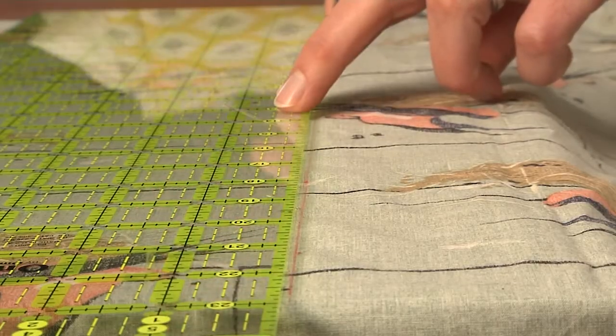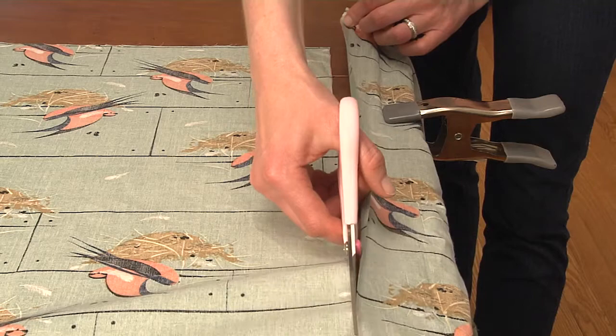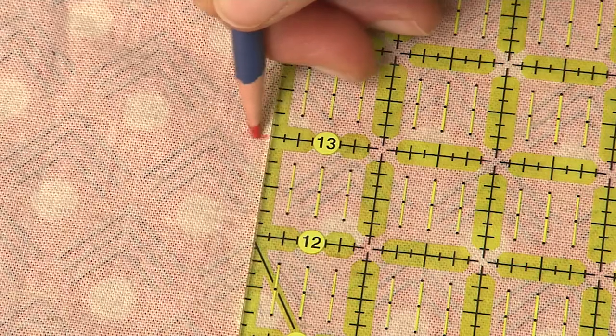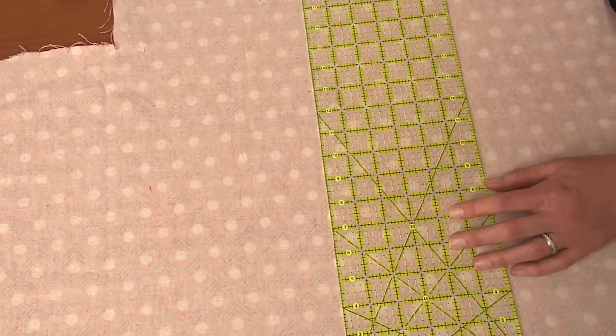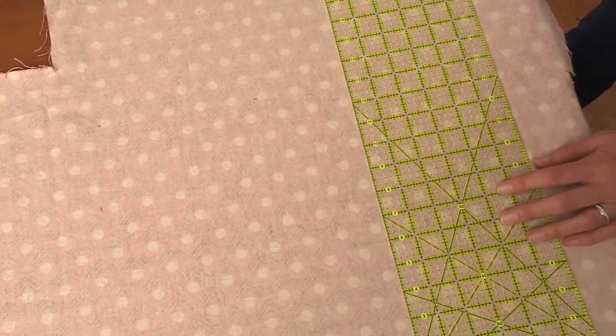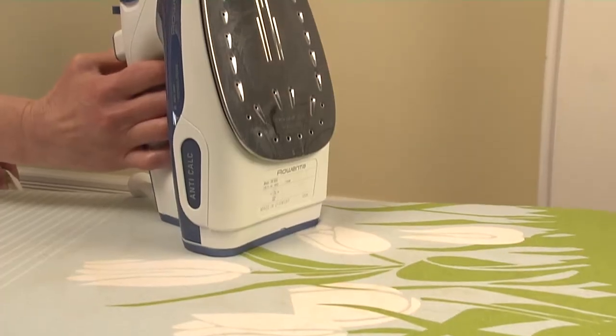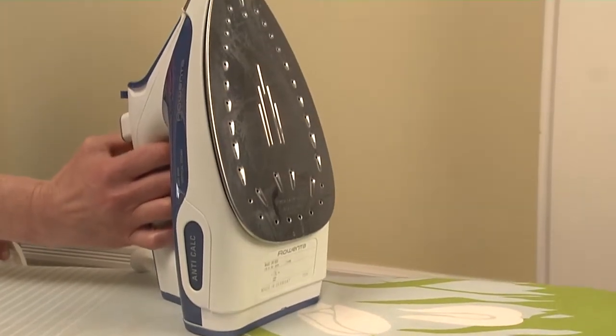We're using an 18 by 18 inch insert. Then cut your fabric. For the back of the pillow, measure the same width as the front, and for the length divide in half then add three to four inches, so you'll have two pieces that overlap to form an envelope opening in the back.